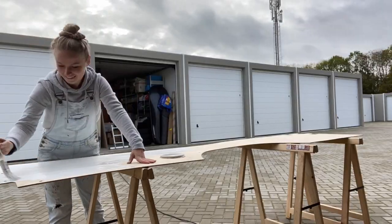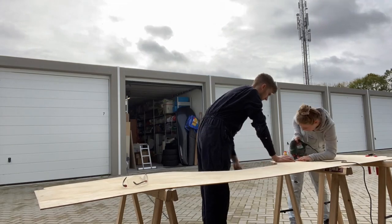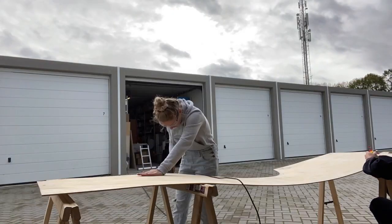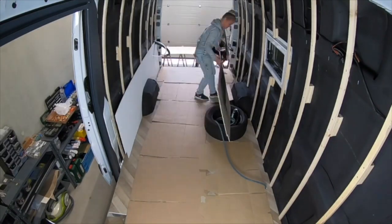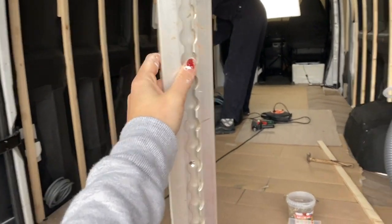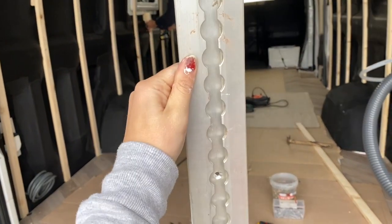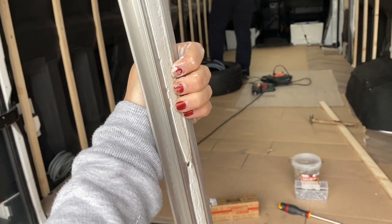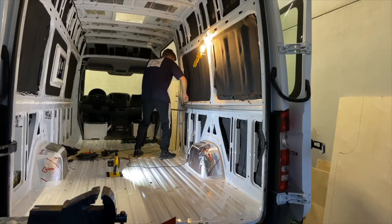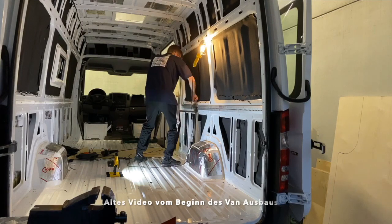Selbst wenn man am Ende diese Verkleidung nicht mehr sehen wird, haben wir uns dazu entschieden, diese zu streichen, um das Holz einfach zu schützen und weil es einfach besser aussieht, wenn man die Schränke öffnet. Ganz viele haben gefragt: Diese Airline-Schienen, die waren ja hier einmal komplett an der Seite befestigt. Die haben wir mit Gewalt rausgeholt. Die waren richtig gut festgeklebt und Jamie hat da alles gegeben. Jetzt sind sie raus. Hier nochmal ein kleines Rollback-Video dazu, wie wir die Airline-Schienen gelöst haben.